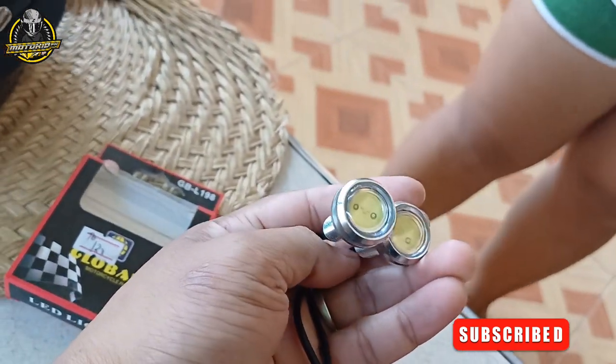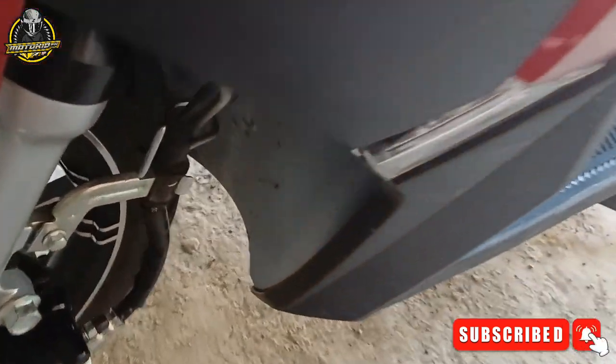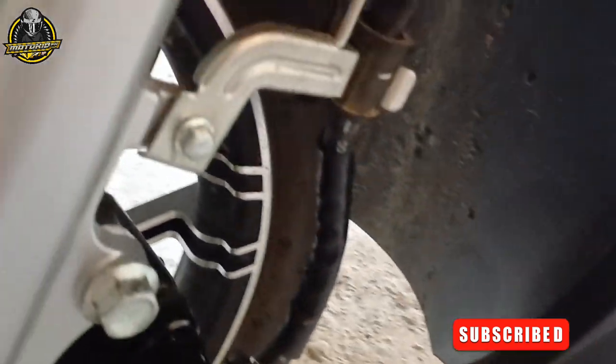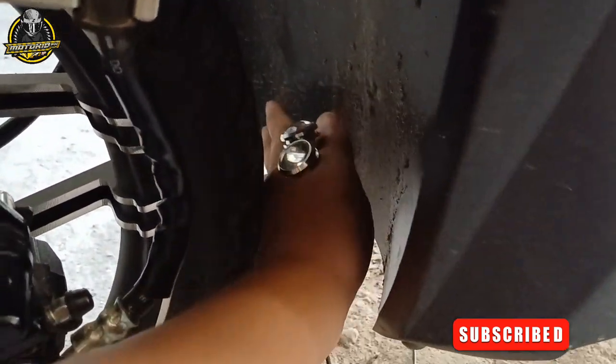Paras na color white yung kulay niya. So, ilalagay natin sa ilalim niya — magiging under glow or underneath na ilaw niya. Magkabila dito at saka dyan sa kabila. Tara, simulan natin guys.